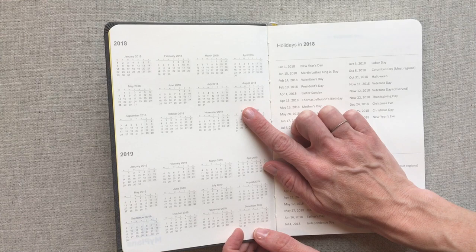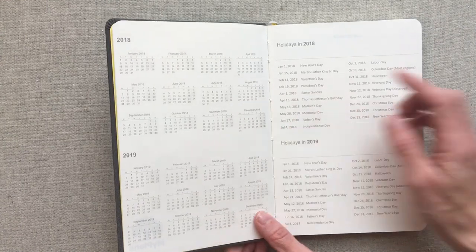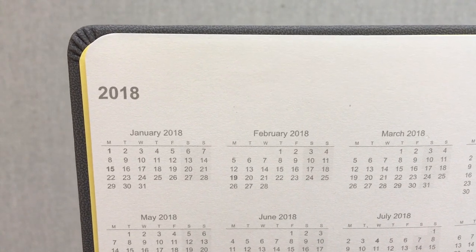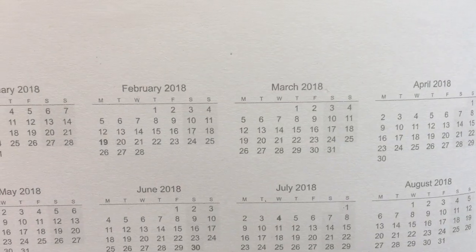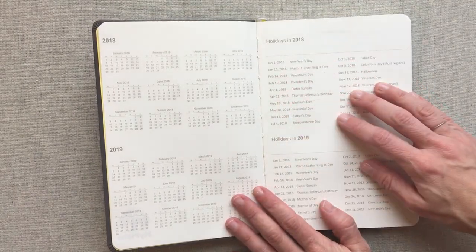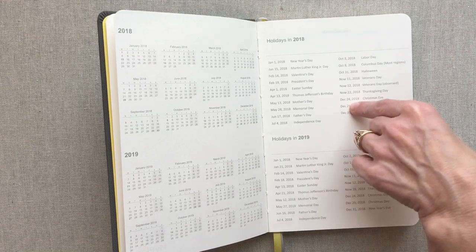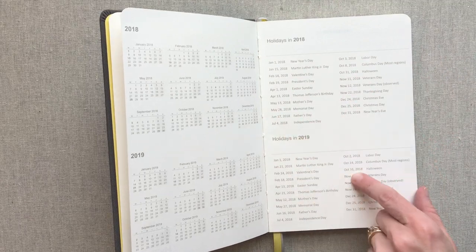Something to note: their year-at-a-glance calendars show that they have a Monday start, even on your monthly calendar. That's not the norm in the U.S. for your monthly spread. They have a Monday start, and then very light shading on the weekends for Saturday and Sunday. They also have U.S. holidays noted for 2018 and 2019. Since it's undated, I think that's a nice touch — because if not, you'd have to look them up on your phone since you'd be filling those in yourself.